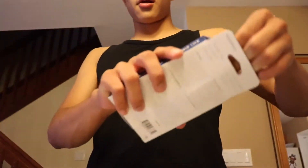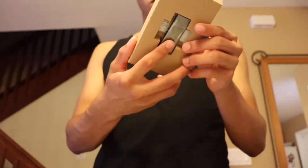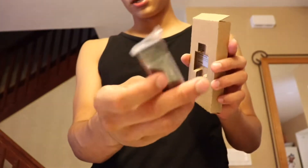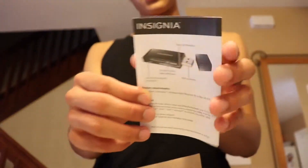Here's the back and the bottom of the package. Opening it up — this part on top is cardboard. Inside is the SD card reader itself, and there's nothing else in here except the user manual.